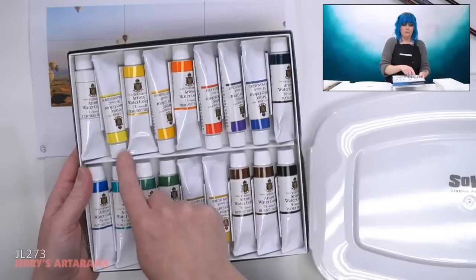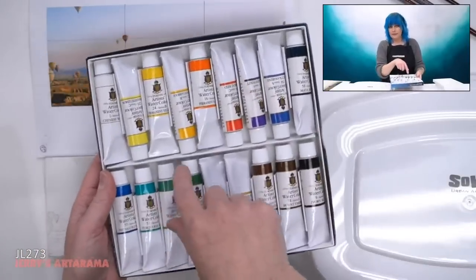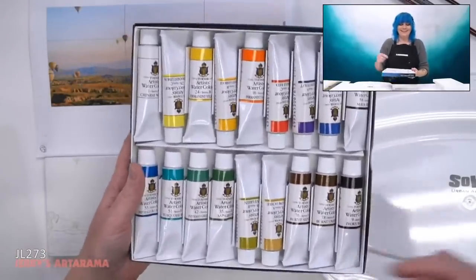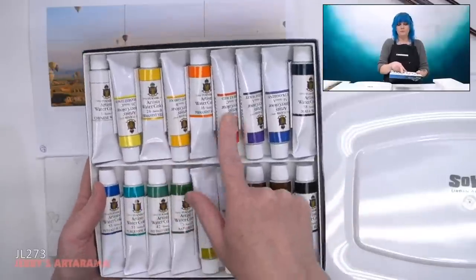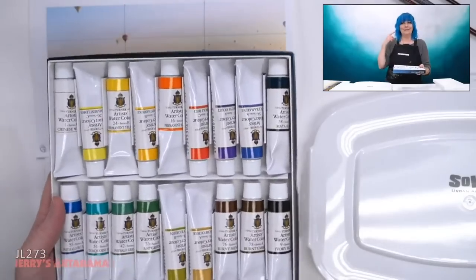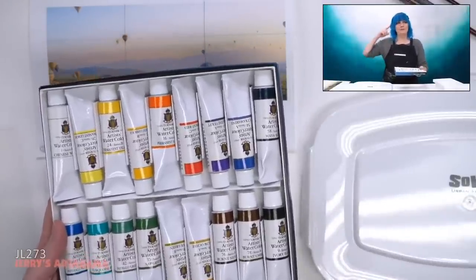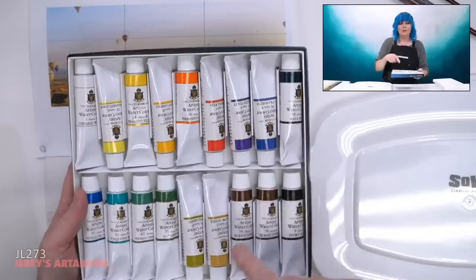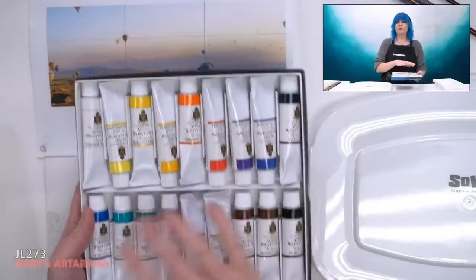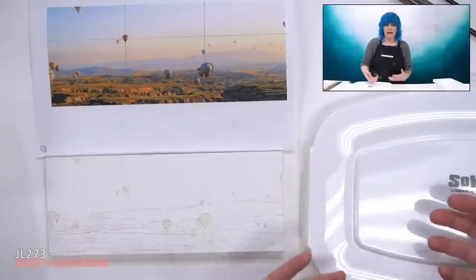I'm going to grab my watercolors to get them set up. I'm using the Turner set of 18, but only using seven colors: Permanent Lemon, Permanent Gamboge, Pyrrole Red, Dioxazine Violet, Ultramarine Blue, Olive Green, and Yellow Ochre. Those are the seven colors I'm going to use to create this piece. I'm saving my whites, so I don't need white, and I'm not going as dark as black, so I don't need that either. I already squeezed out the colors in my Soho Airtight palette.